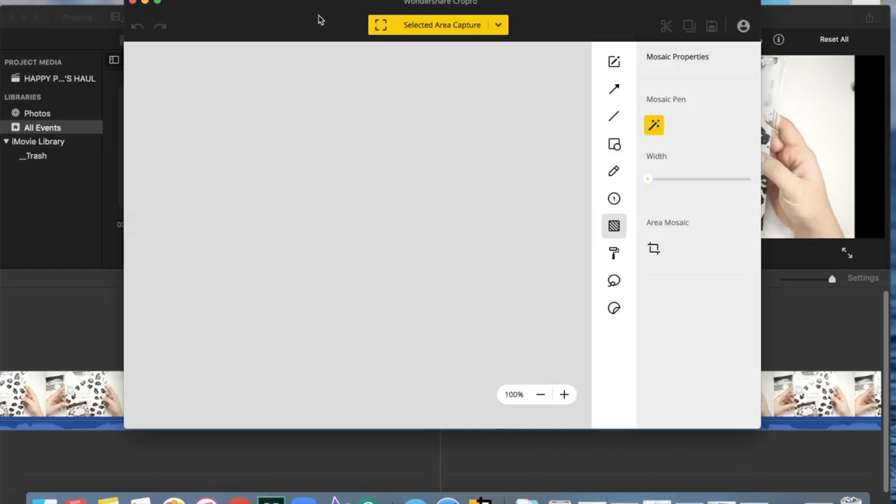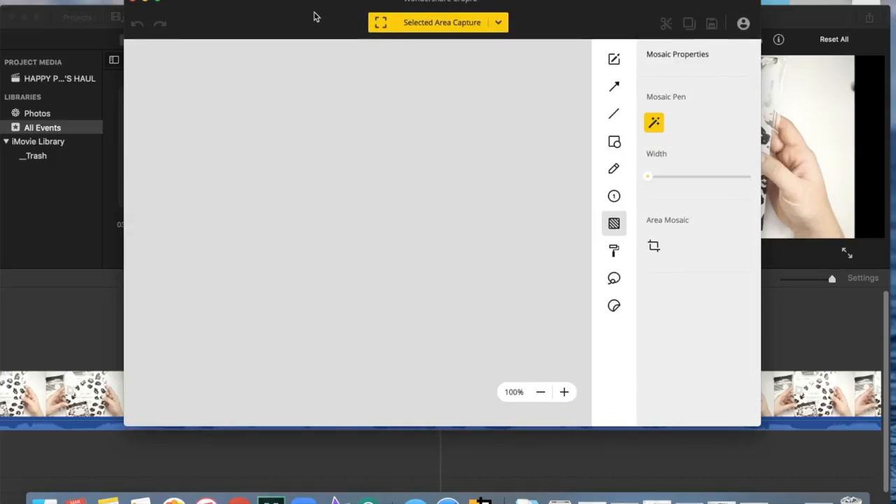I just wanted to quickly thank today's video sponsor Wondershare. Today I'm going to be sharing their new product called Crop Pro. I'm really excited about this product and excited to work with Wondershare for a second time. I previously shared one of their products called PDF Element and I still use that product on probably a weekly basis. You guys know that I like to share brands that I truly and genuinely love.